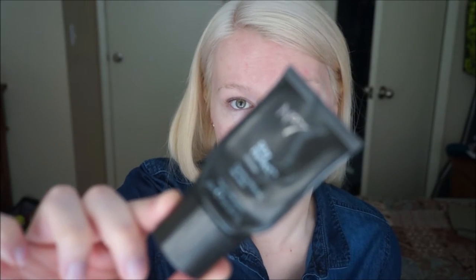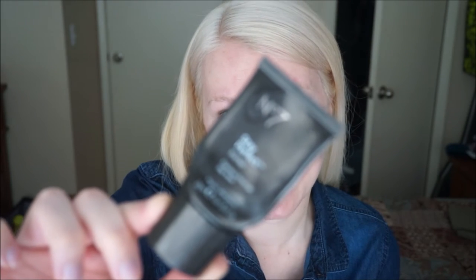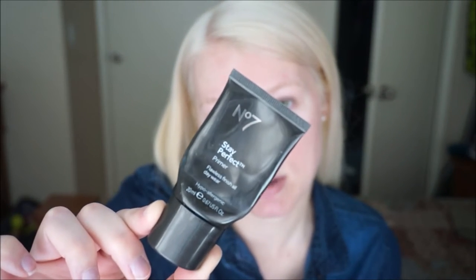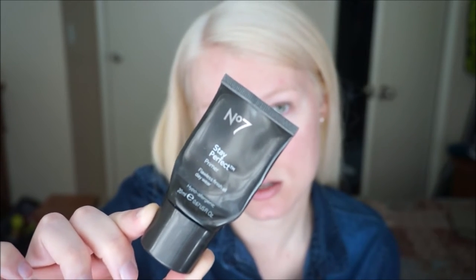Then I need to get a new one of these because I'm literally trying to squeeze the crap out of it to get the rest out. But it is the No. 7 Stay Perfect Primer. I get mine at Target — it's about $12. This stuff is amazing. It covers up those pores like nobody's business.